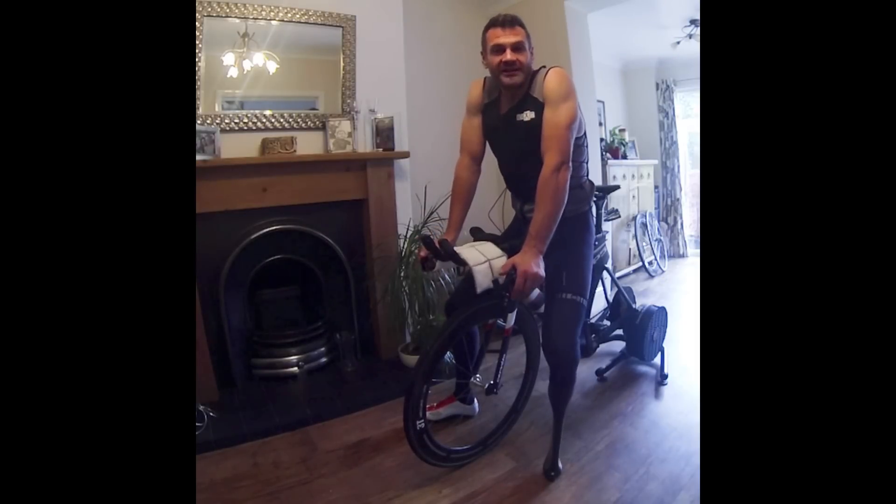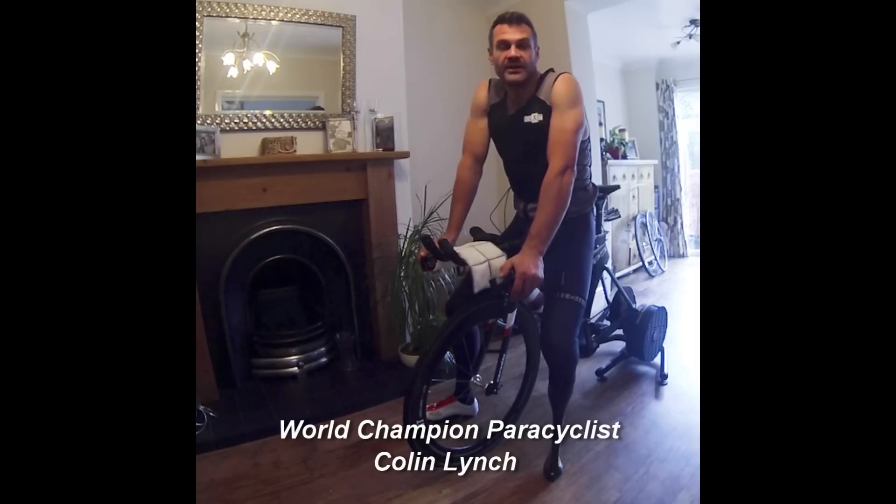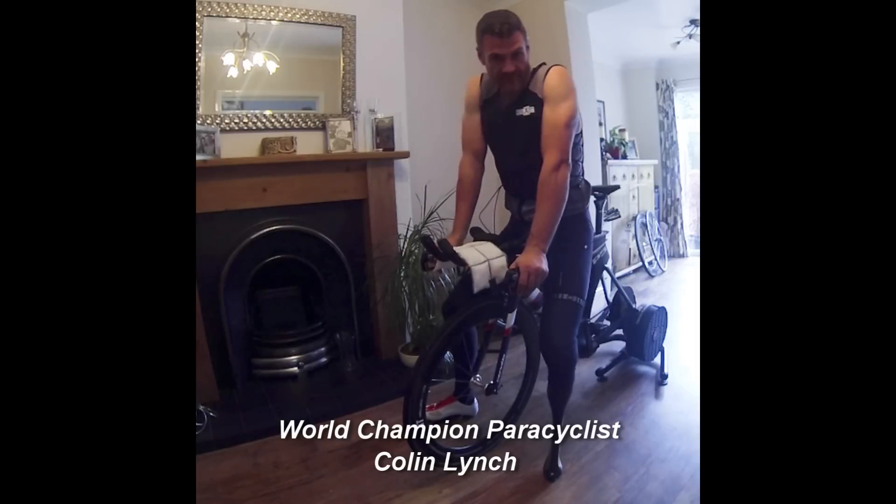Hi there, my name is Colin Lynch and I am a cyclist with the Irish Paracycling team and I'm also the world champion in the individual pursuit. And I'm here today to talk about a product that I've just started using — it's the CoolFit cooling vest.